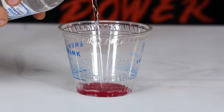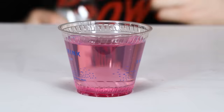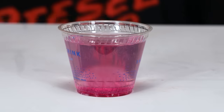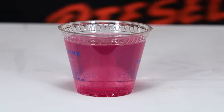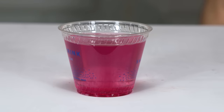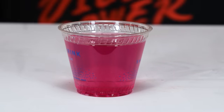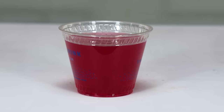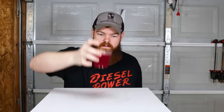Supposedly you don't have to stir it — it's supposed to just do its own thing. It looks like it is dissolving, kind of like Alka-Seltzer or something. It's going to take a little while. It's pretty close to being dissolved — it's still got a little bit left. Let's go ahead and test it.